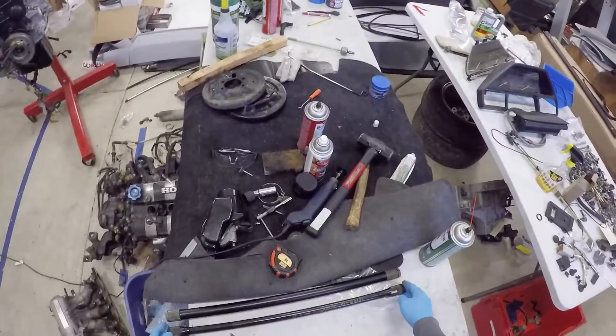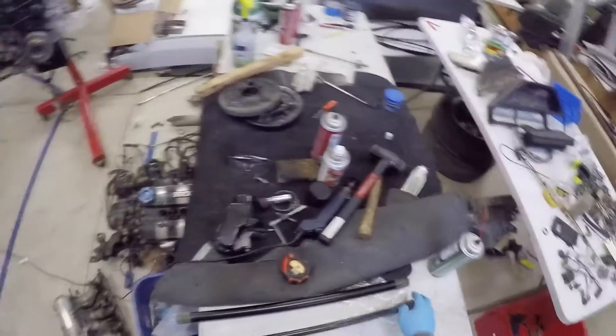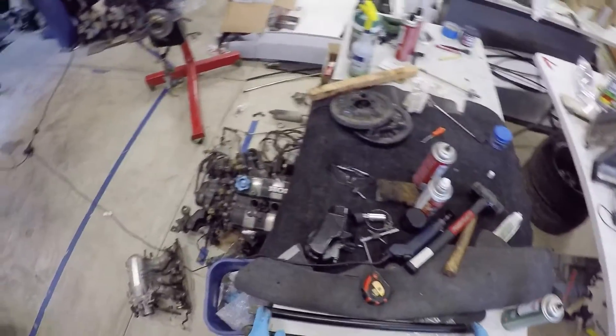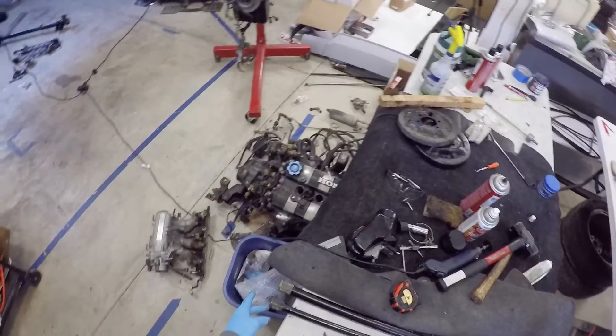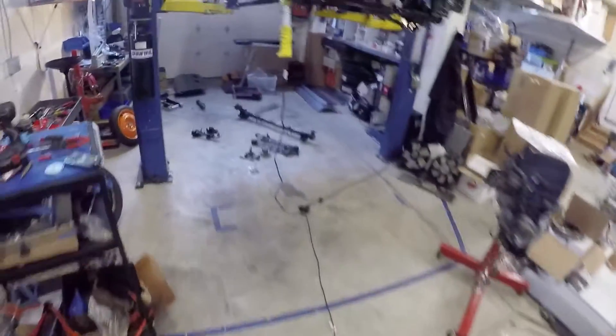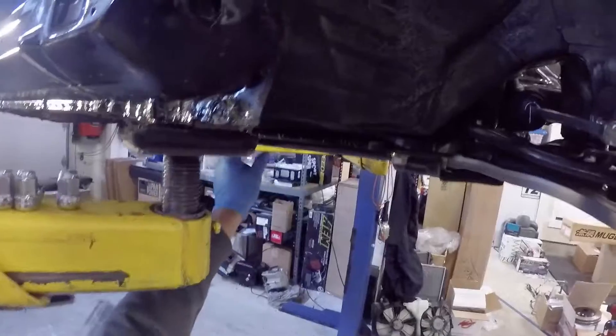Depending on what car you have, torsion bars may be different lengths. This is a CRX — you can identify that by the marking 'SB2' — and these bars are a little over 24 and a half inches long. Some Civics have shorter bars, shorter by about a half inch. Integras are longer, maybe by about two extra inches. The difference on the car is in the length of the torsion tube, which will be longer or shorter depending on the model.